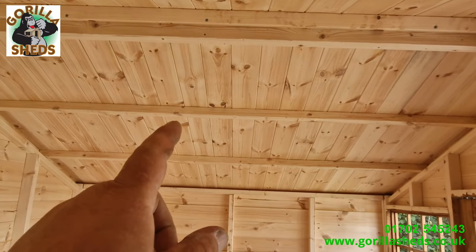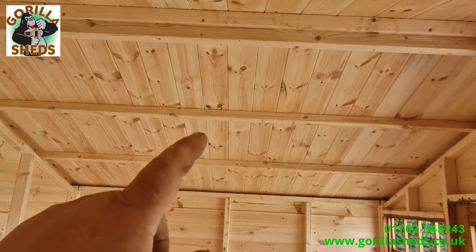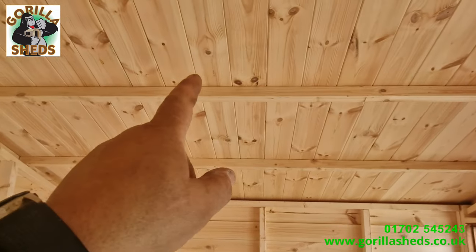On the roof, we've got a 12mm finished thickness — so it's ex-16mm finishing at 12mm. That's a fifth-grade Scandinavian redwood pine, tongue and grooved.